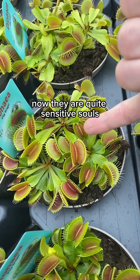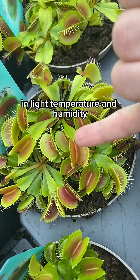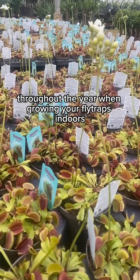They are quite sensitive souls. Be aware that they can be sensitive to changes in light, temperature and humidity. So the best thing you can do is keep these consistent throughout the year when growing your flytraps indoors.